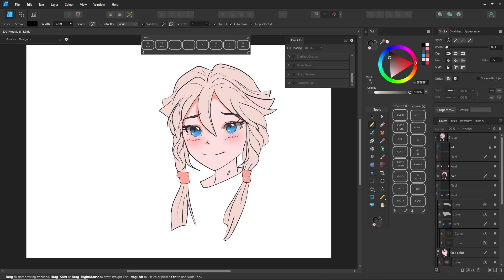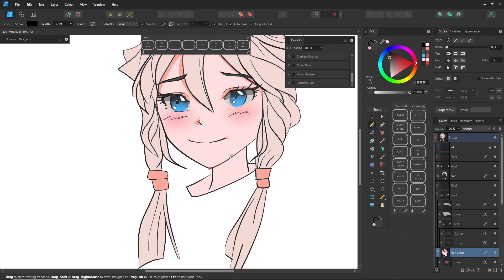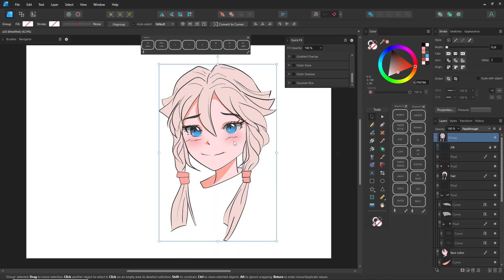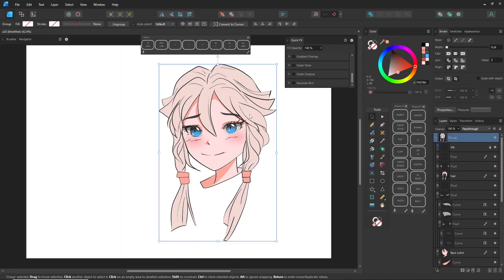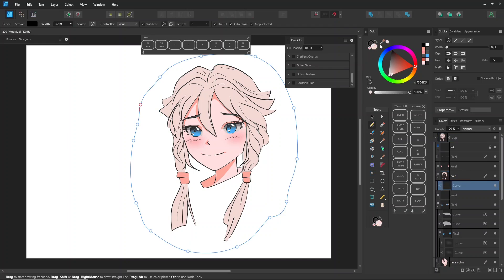I know there are easier ways and the tools in each program can help you work more efficiently. I'm just offering you an alternative approach for working in Affinity Designer. How does one usually change hair color? Go back to pixel mode and fill it with a new color. Since you're already in this mode, draw a shape around it and just change the color, then use the vector tools to work.